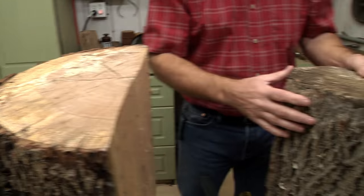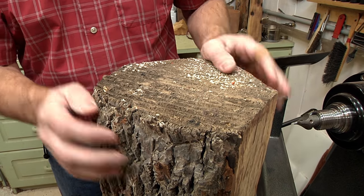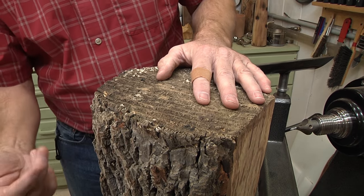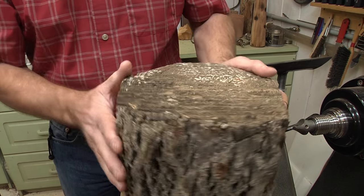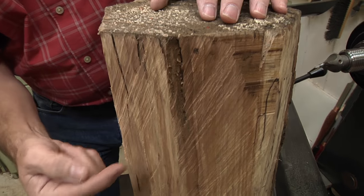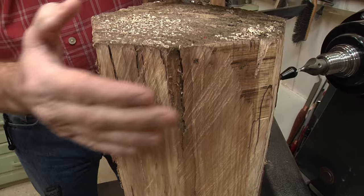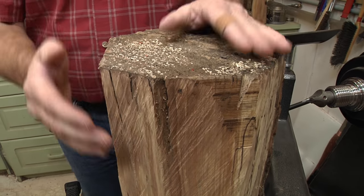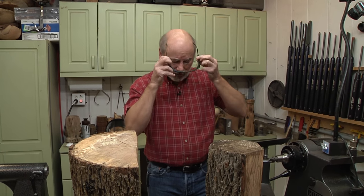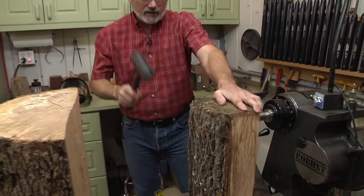Over on this piece, you're going to notice I still have the bark on here, and we're going to want to take that off because the bark has a lot of dirt in it. Dirt and things like that will dull your tools quickly. Also, if anything is going to fly off, it's going to be the bark. I also have a check - a little crack here - that I'll probably turn away. I'll definitely wear a face mask the entire time I'm roughing this out in case something comes loose.